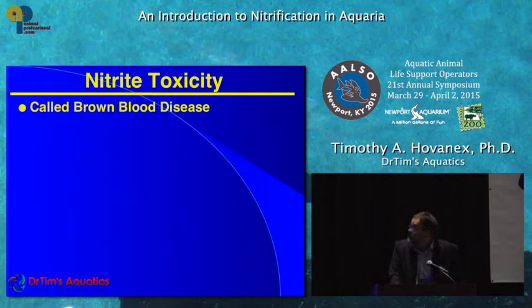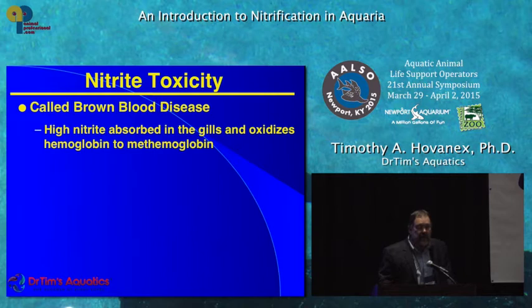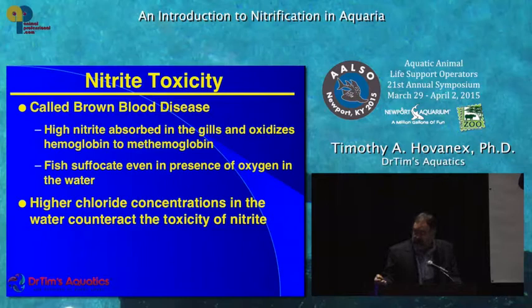Nitrite is also toxic — it's called brown blood disease. At high nitrite concentrations, the fish's blood is not able to grab oxygen out of the water. So instead of the gills being nice and bright red, they'll be brown. It's much more a problem in freshwater systems, because in salt, the high chloride concentration has a protective effect. If you're running a freshwater system and find high nitrite, besides a water change, you can add some salt — most freshwater fish can tolerate three to five parts per thousand, about one-tenth seawater.